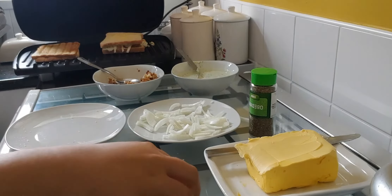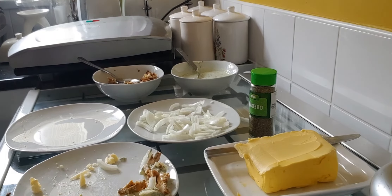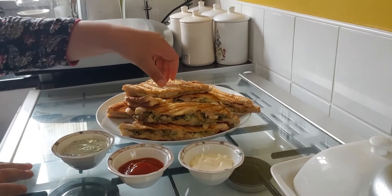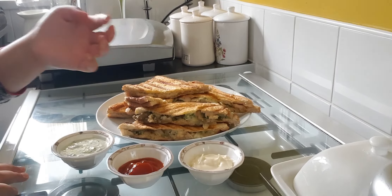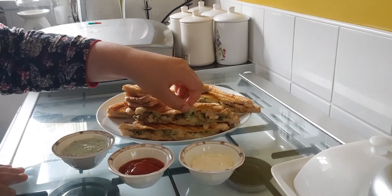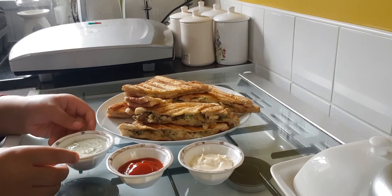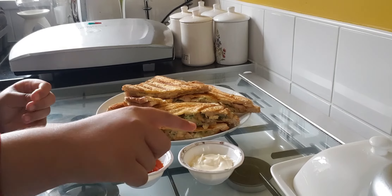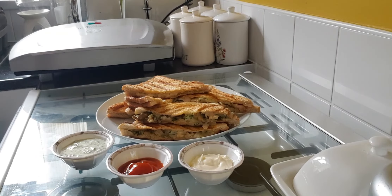Now you're going to close the grill and wait for two minutes. As you can see, the toasties are done. This one's the cheese and onion one — the cheese is totally melted, that looks really nice. And so is the chicken one — the chicken one's cheese is totally melted, it looks really nice. You can eat it with anything: chutney, ketchup, and mayonnaise. And that's it for today's video — hope you like it, thank you!